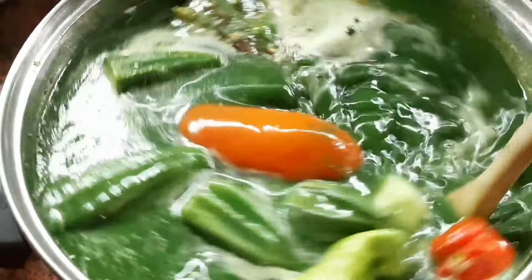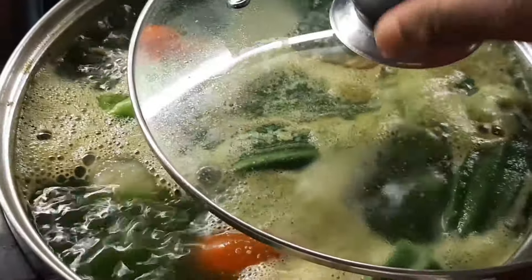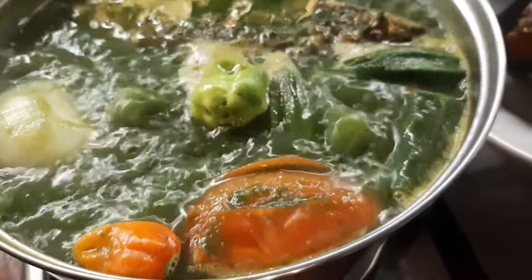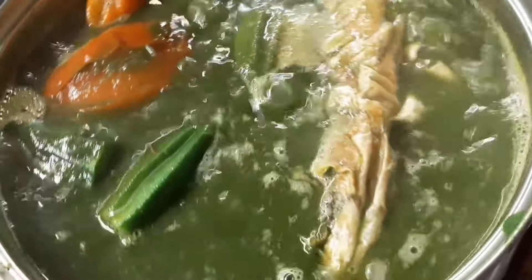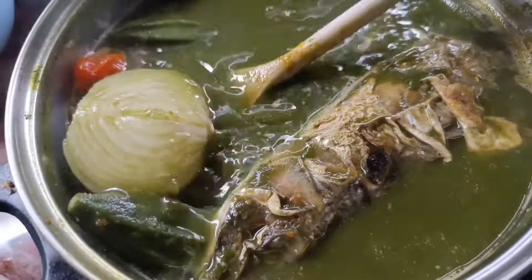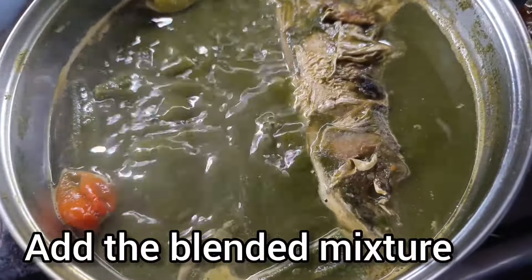We need to add the leaves — add them like this. If we have enough, we need to close and finish adding them. We need to close this and finish up.